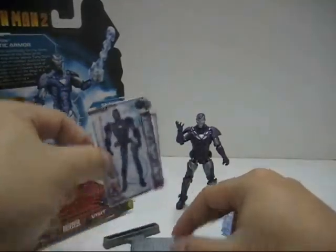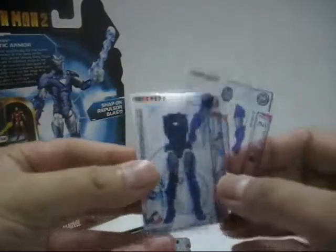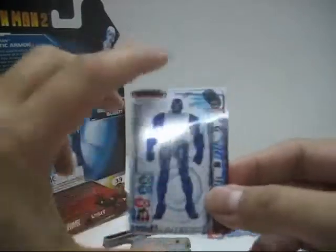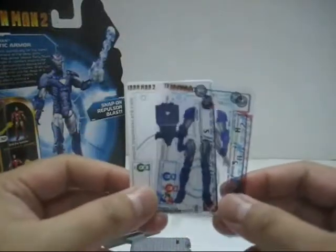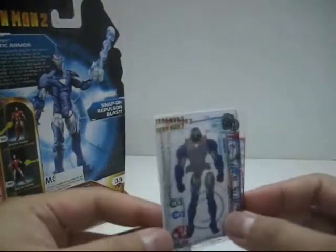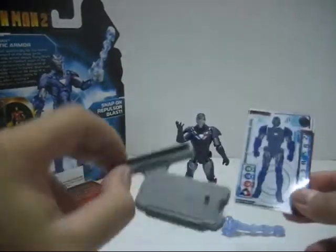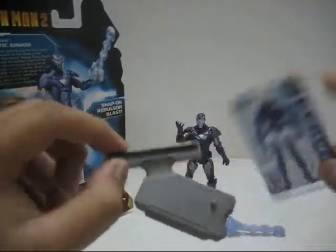Inside the packaging it comes with 3 armor cards. Each card consists of a torso, a pair of legs, the arms, and a head for you to combine as one singular card to represent that armor. You can swap around with other Iron Man 2 armor cards to create your own amalgam design, and you can slot all 3 armor cards into the 3 slots provided.